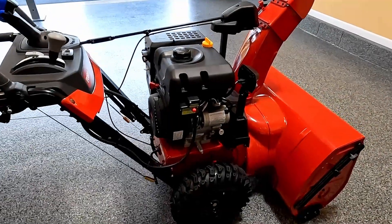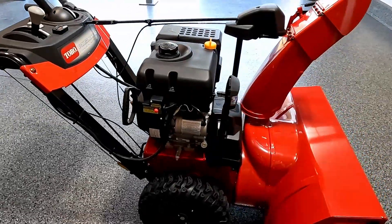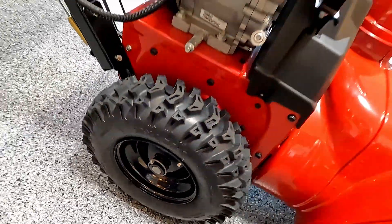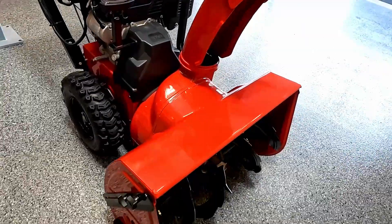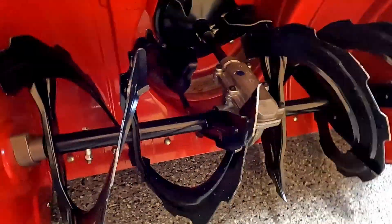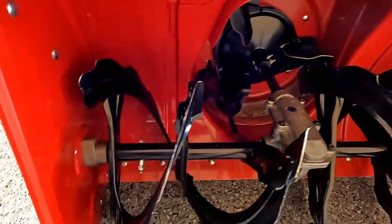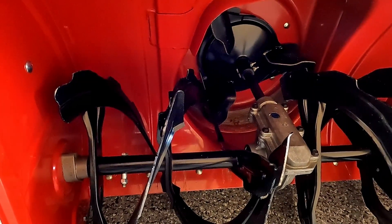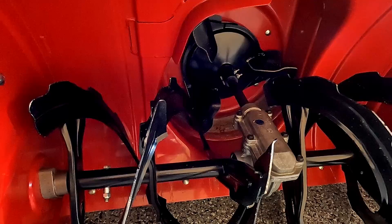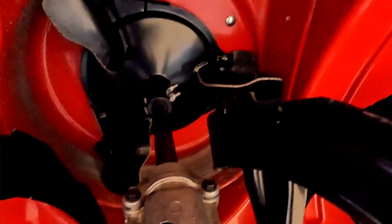The snowblower is almost ready for summertime storage. The engine and fuel system have been dealt with. The drivetrain has been greased and lubricated along with the cables and all the pivot points. I also took the wheel off the axle and put a layer of grease on there so it doesn't become seized over time. Unfortunately, with all two-stage snowblowers — even with a paved driveway — you're going to get a lot of scratches on the barrel for the impeller. You can see all the scratches throughout the barrel itself.